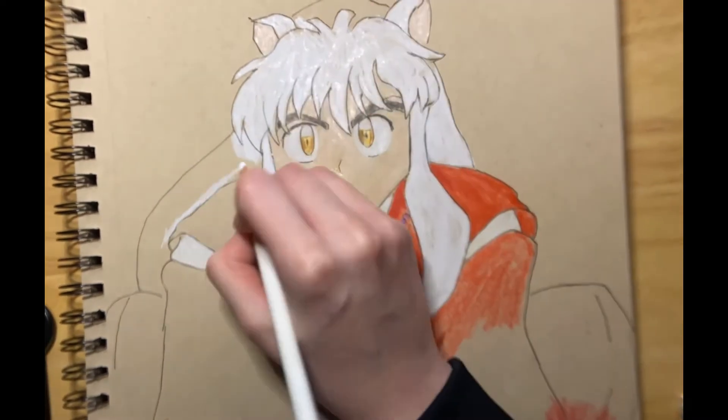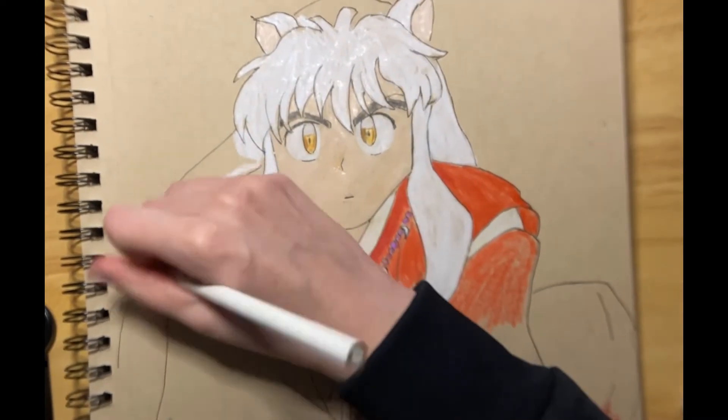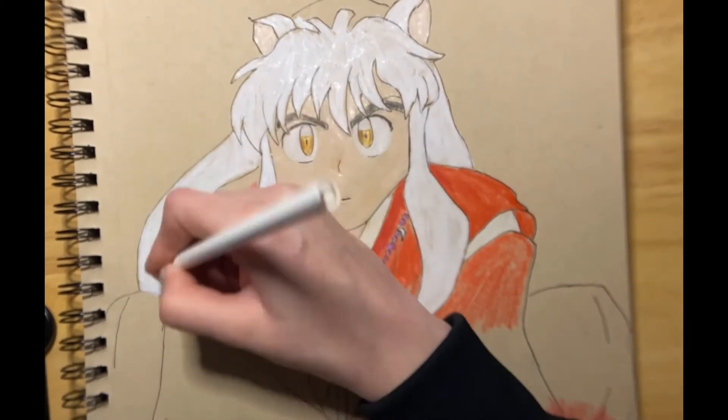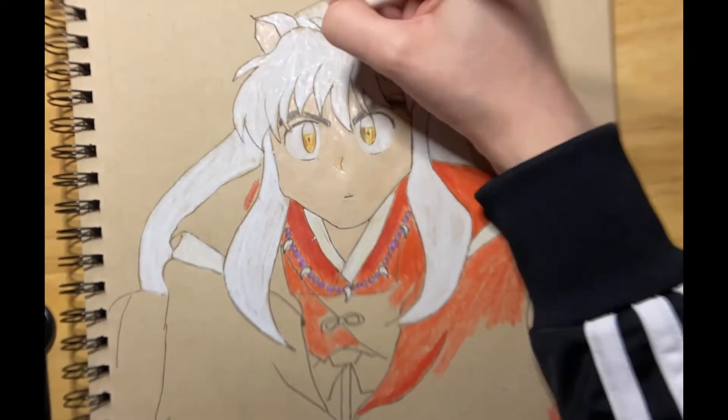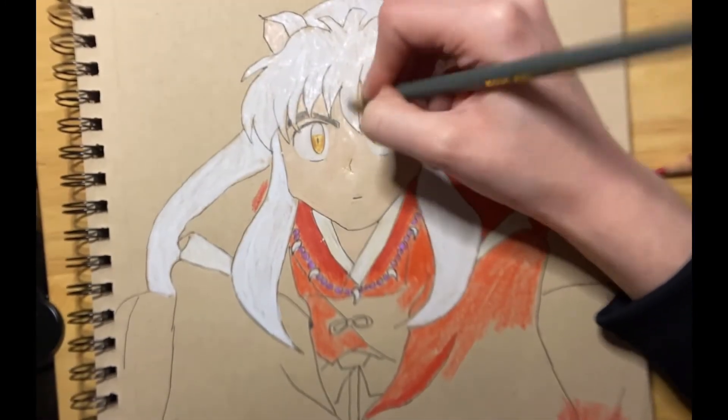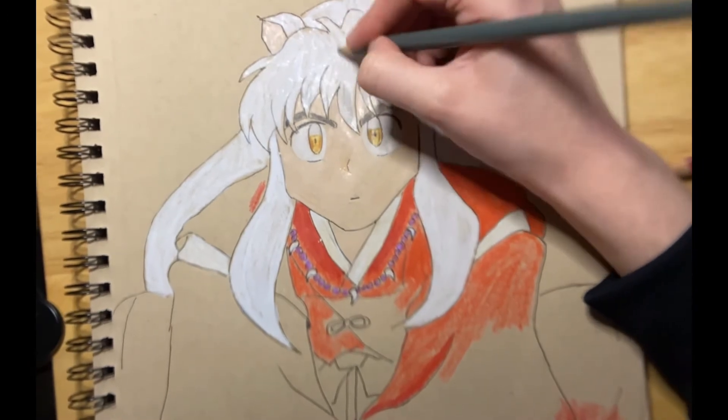Inuyasha is another one of my favorite silver whitish hair boys. Some of the things I really like about Inuyasha as a character is that he has a sweet side, but he doesn't really want people to know that. So when we first meet him, he's trying to keep that hidden.